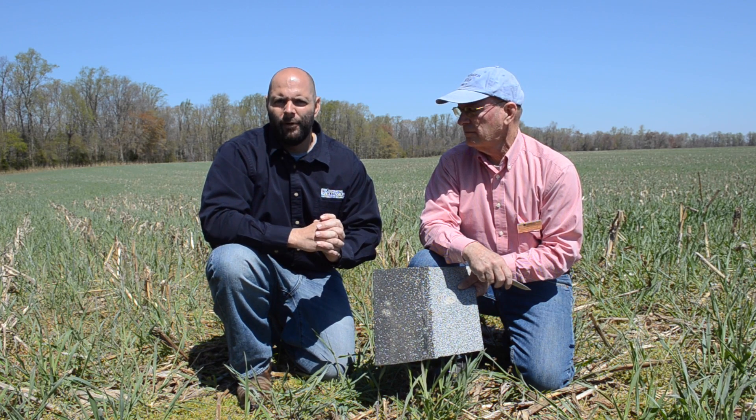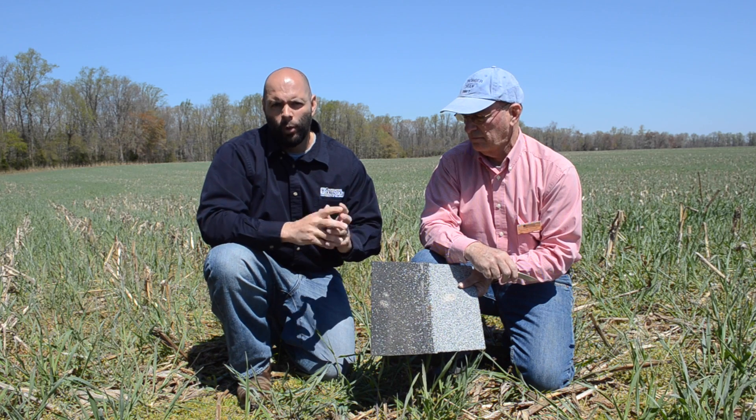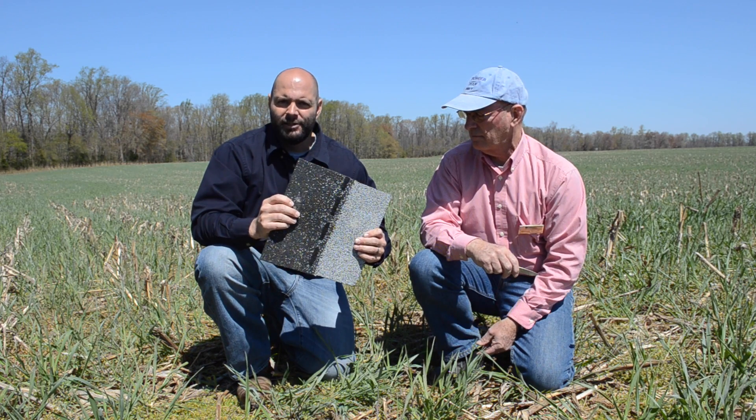To make a shingle trap, cut three-tab roof shingles or roll roofing into one square foot sections.